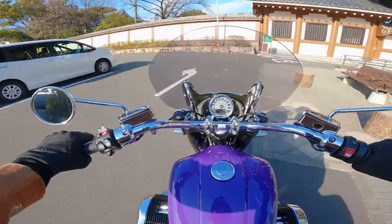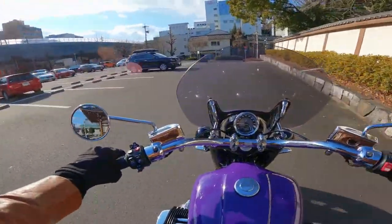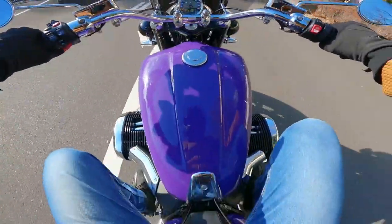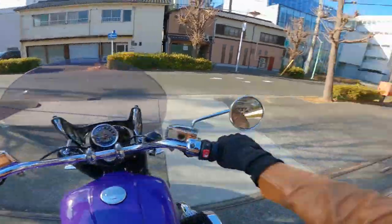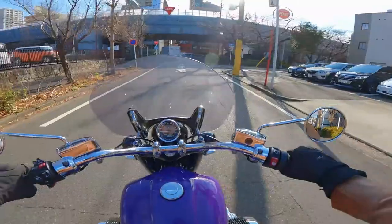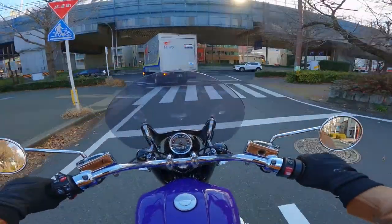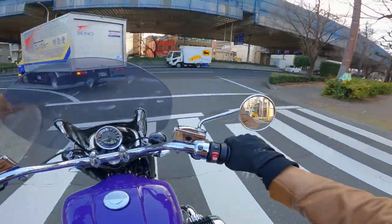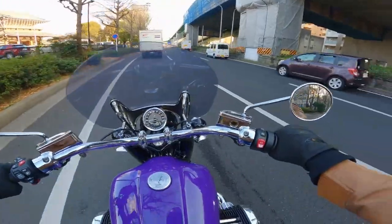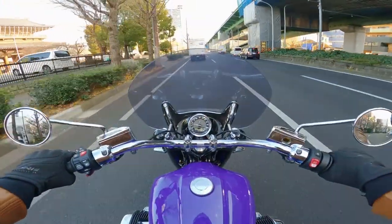In case you don't know anything about these bikes, it is an 1800cc twin cylinder boxer engine, so one of those bad boys is 900cc, which is quite amazing. It has about 91 horsepower and about 116 foot-pounds of torque. To put that into perspective, my GSXR has about 80 foot-pounds of torque, so this thing is a torque monster. I've literally only ridden it for about five minutes so I'm still getting used to it.